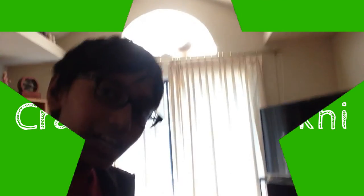Hey, hello! Welcome to another episode of Crafting with Nikki. Murphy is here. Hi.